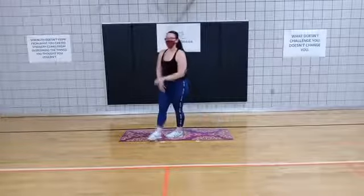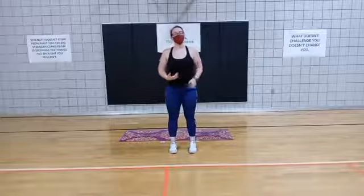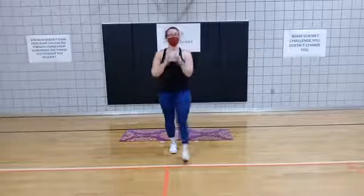Come on up. Thank y'all so much for joining me today. Again, my name is Coach Alicia — 10 minutes of core for you. See you next time.